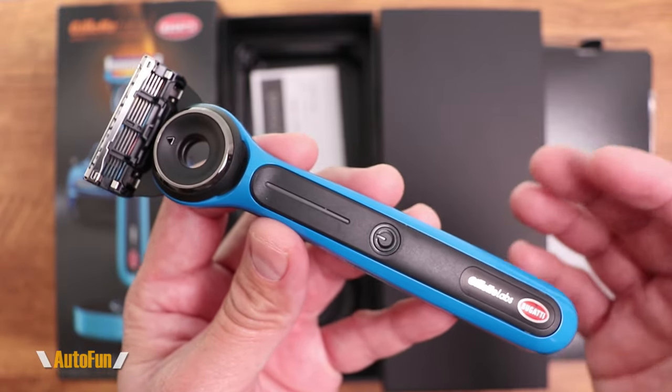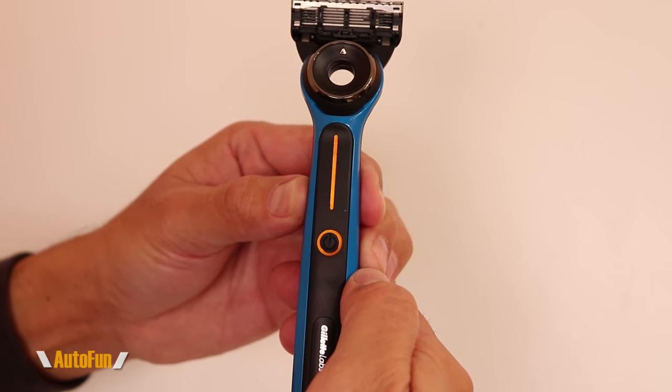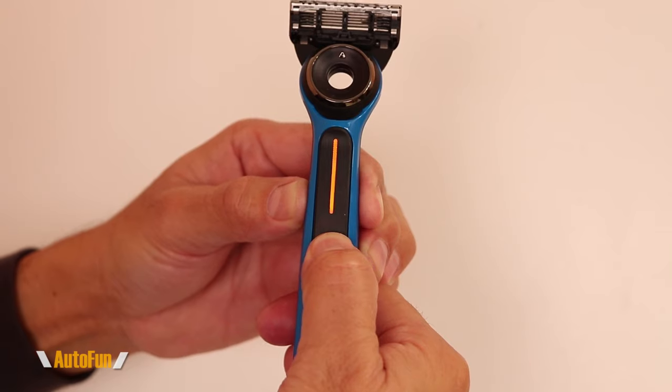Now it's time to test the Gillette Limited Edition Bugatti heated razor. Clicking it on, there's a bar indicating the temperature level. Clicking and holding moves it to the next higher temperature, which turns red. I'll start with the lower temperature setting to play it safe and see the difference — oh yeah, it is actually warm! Wow, it actually feels really good — way different than a normal razor.